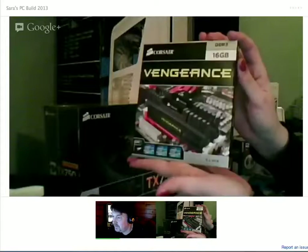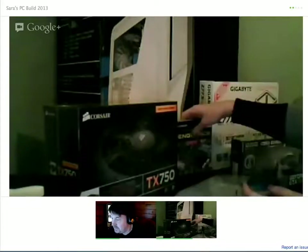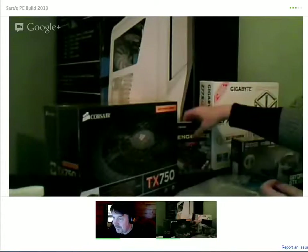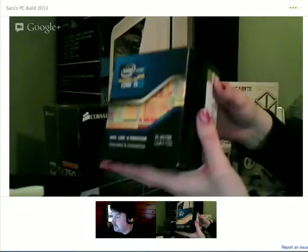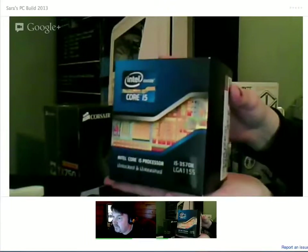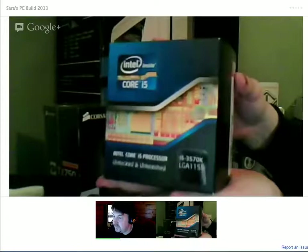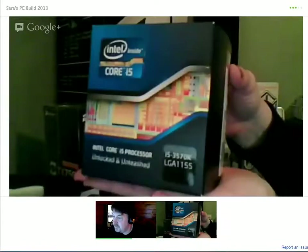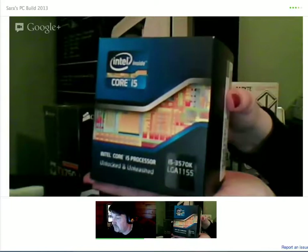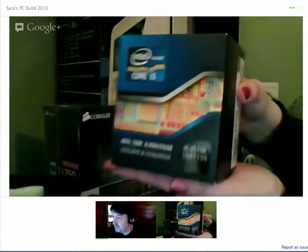And we have the 16 gigabyte Vengeance RAM. And there's an i5-3570K. So that's the one where you can potentially overclock it, but we're not going to overclock it at the start, are we? No.